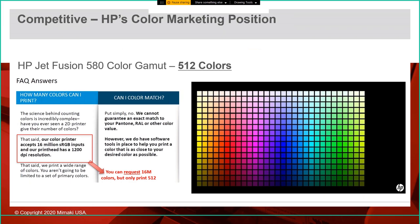A bit more on the competitive side: the HP Jet Fusion 580 can do a maximum of 512 colors. Their marketing says their printer accepts 16 million colors — which is true, you can ask for them — but you can only print 512. That graphic shown is the closest they can get to any kind of true color.